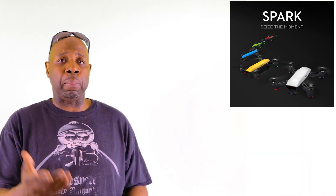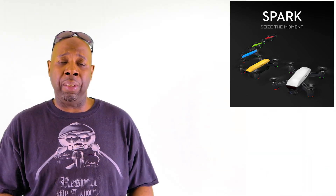Well, there you have it — the quick and dirty on the new DJI Spark, the new bird in town. If you want more information, check it out — the link is in the description below. As always, subscribe, like, share, comment, and fly safe. Peace.